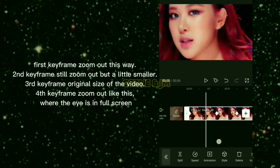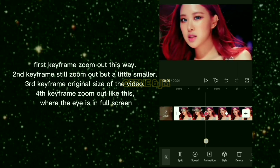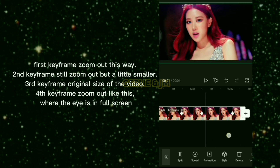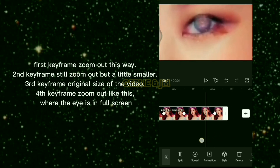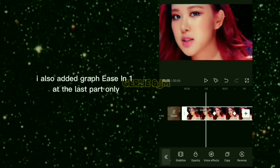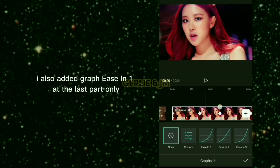Second keyframe: still zoom out but a little smaller. Third keyframe: original size of the video. Fourth keyframe: zoom out so the eye is in full screen. I also added graph ease in 1 at the last part only.